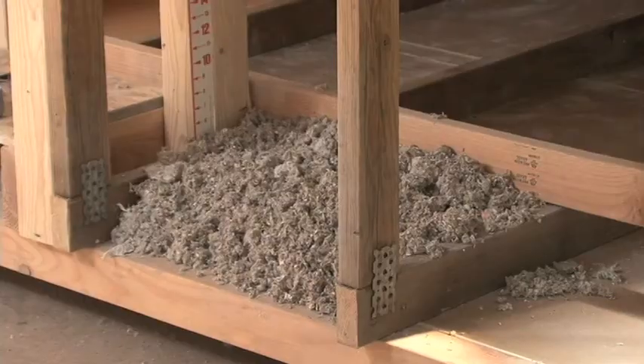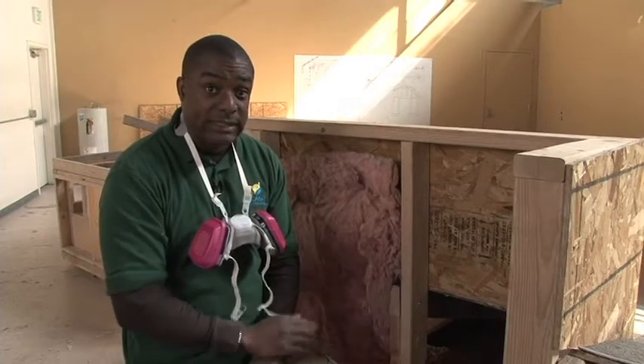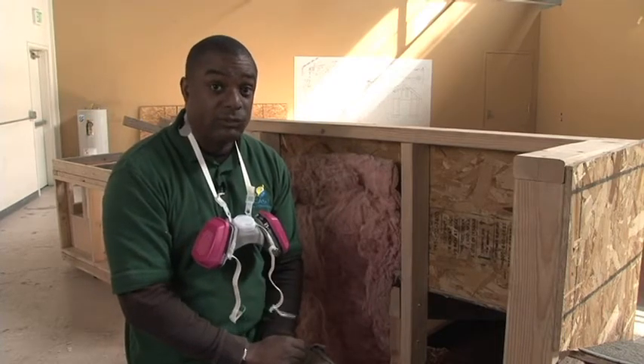The other thing we want to make sure that we always do is stay on the roof rafters. We never want to step directly on the ceiling material, whether that be plaster or drywall, because that's the quickest way to the floor below.